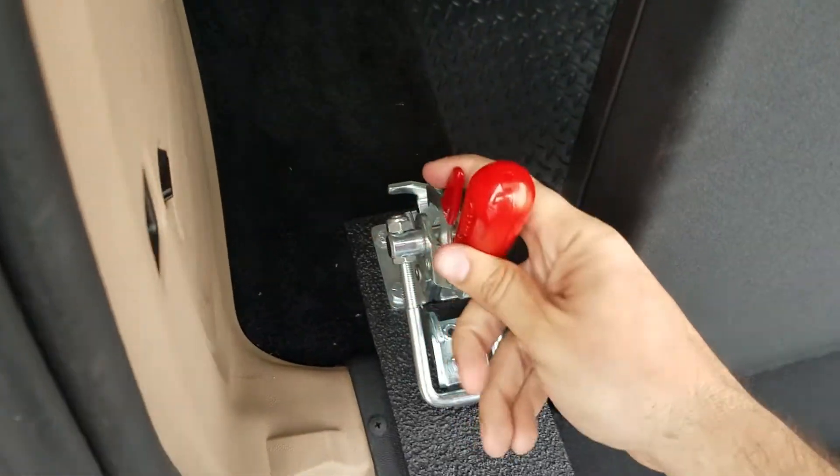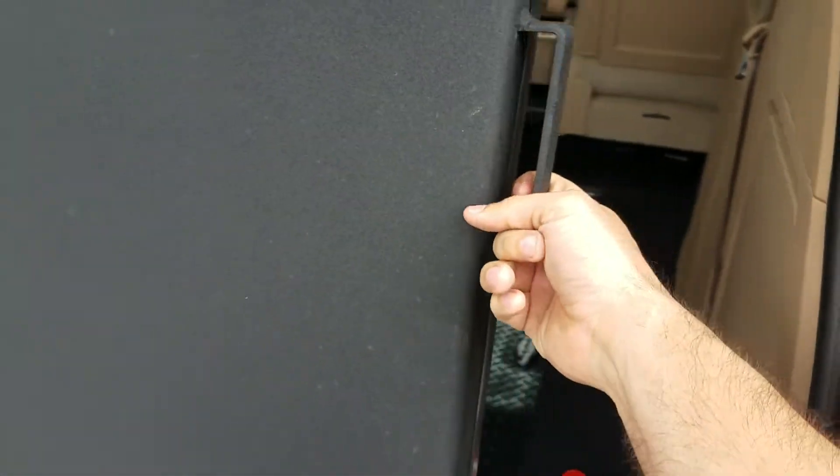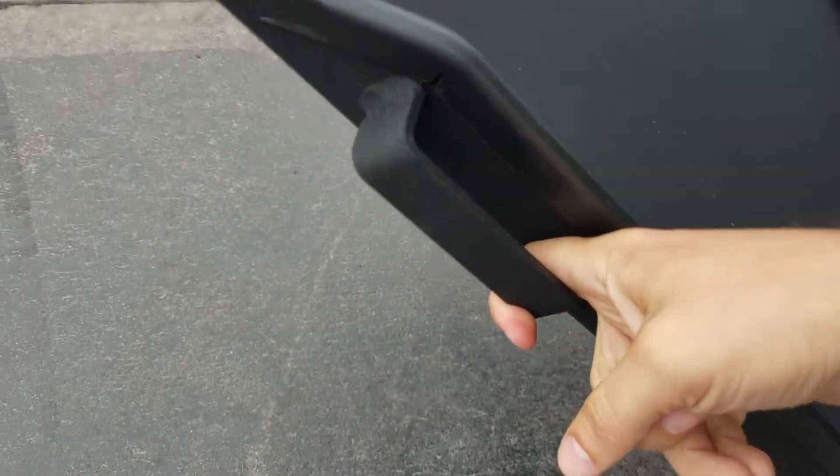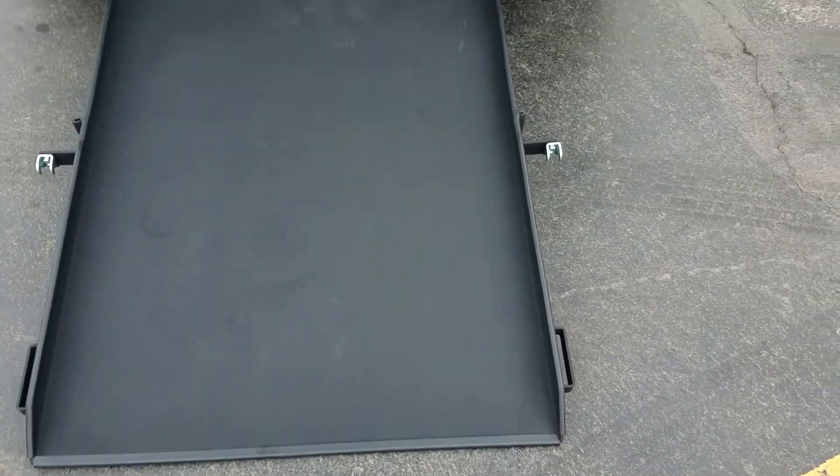I can operate this entire conversion using only two fingers. These clamps keep the ramps from rattling. This is a brand new conversion — you can see I can take it to the ground using only my index finger. This 34-inch wide ramp is four inches wider than the side entry.